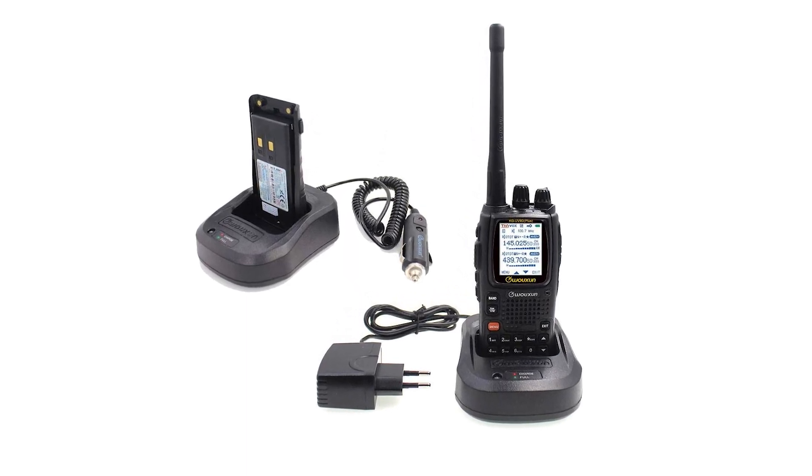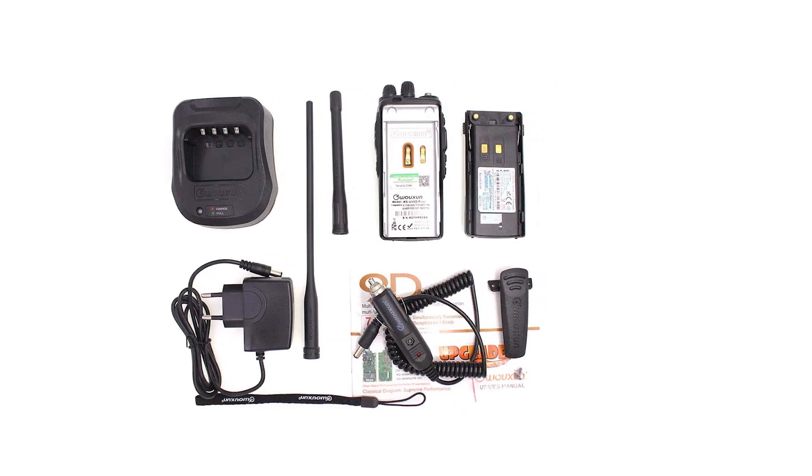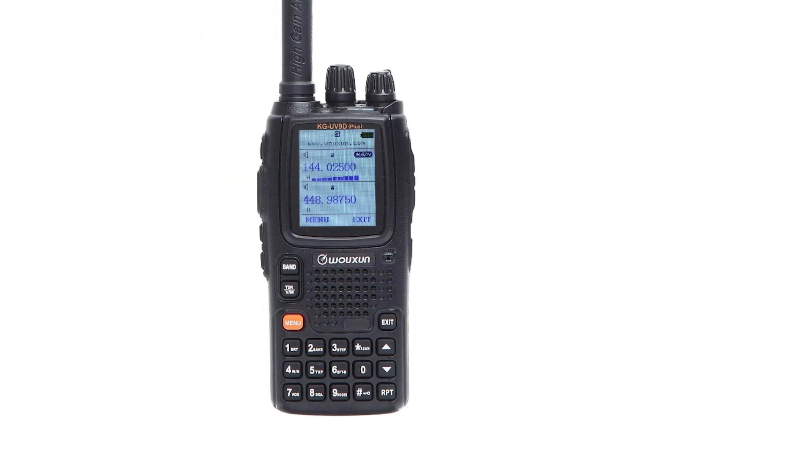The menu and various functions are very easy to access and intuitive. Even a new user can understand the functioning of this radio with relative ease. Even moving to different modes, including cross-band repeat, is easy.